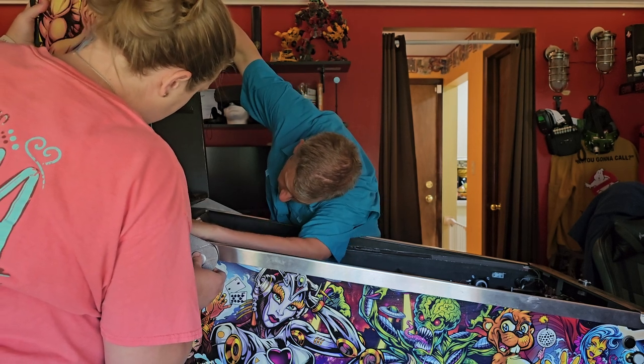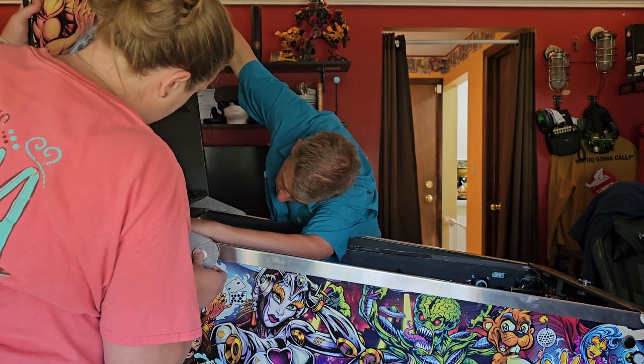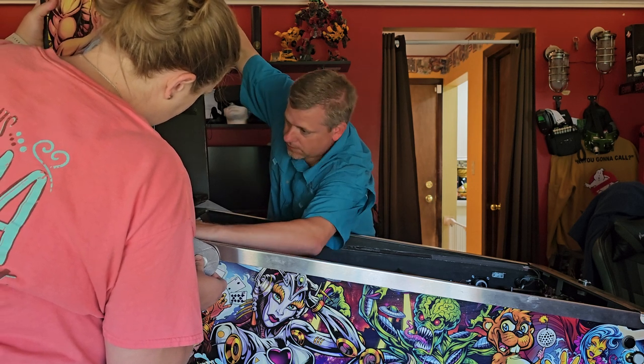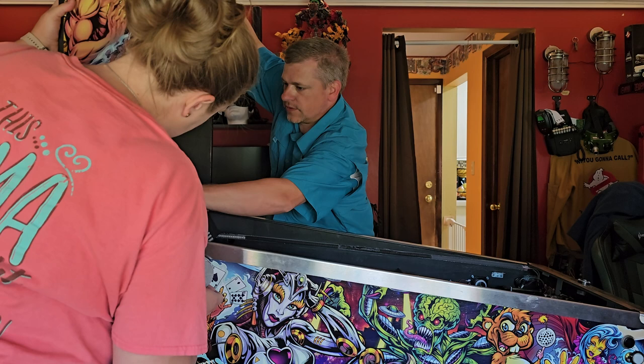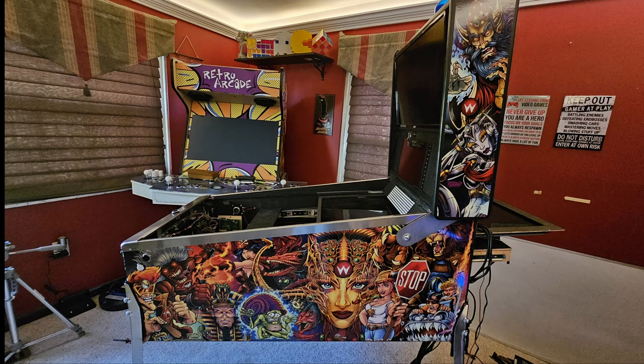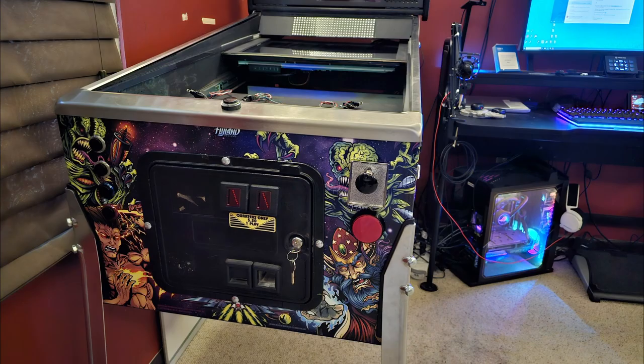With that said, we have now completed the how-to install artwork on your pinball machine series. I hope everybody enjoyed watching this. If you did, please give it a like, please subscribe — it really does help the channel grow — and share this with your friends. In the next video we're going to be talking about where we're going to go this summer with our summer series. I'm really looking forward to it. I'll see you in the next one.